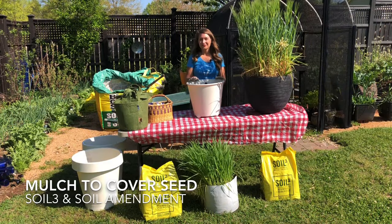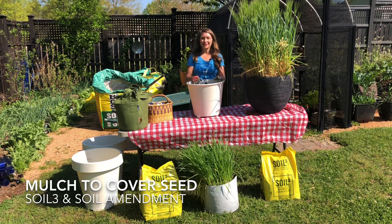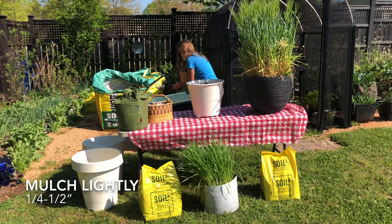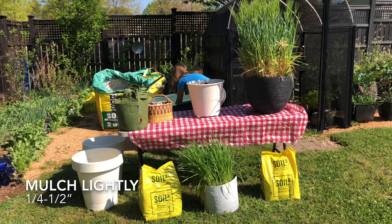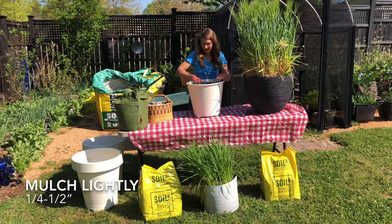The final step is to mulch lightly — that way the seeds will germinate in place without being disrupted. I'm using a mix of soil cube and ground pine bark, frequently sold at box stores as soil amendment. You don't need a thick layer; typically a half an inch to an inch is more than enough.